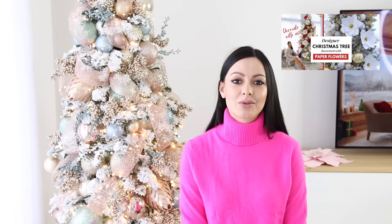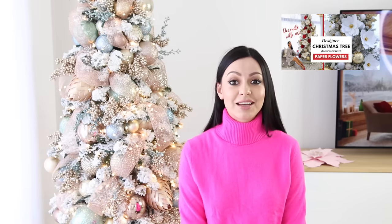Hello guys, welcome to my channel. Today I'm Oksana and you are here at Fancy Bloom. This video will not be about paper flowers as you already saw from the title, but since you enjoyed my last year's video about decorating a Christmas tree, I decided to continue the tradition and share with you what I came up with this year. Here's a short preamble to put you in context.